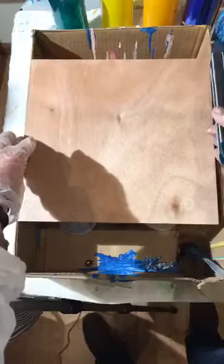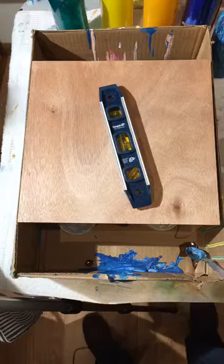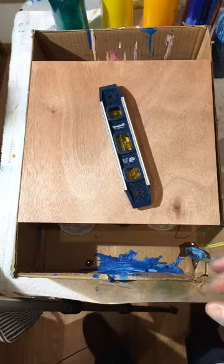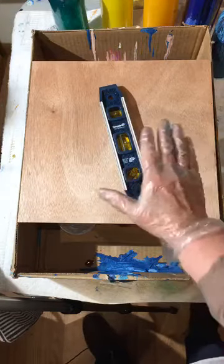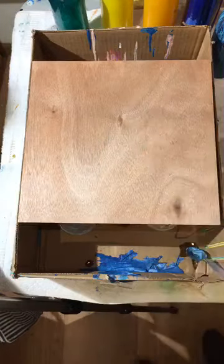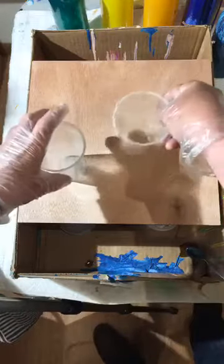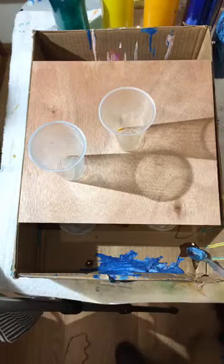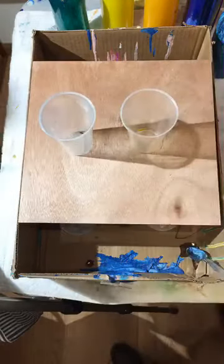Make sure the board is level — that's important. We're going to do something cool: two cups, two parts to the pour. There's going to be the river part and then the mountain part. So we're going to fill up both cups with paint.